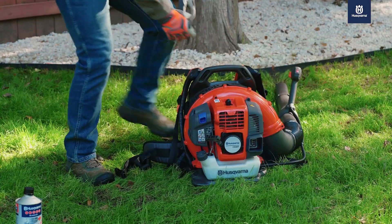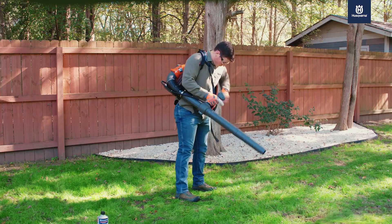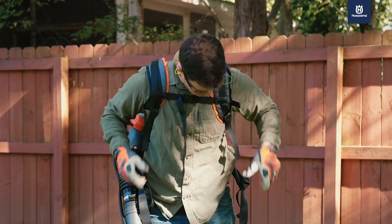Then gently push the blue choke lever to the open position or until it stops. If you're starting your blower for the first time or your engine is cold, you should let the blower run for two to three minutes to warm up before using it.